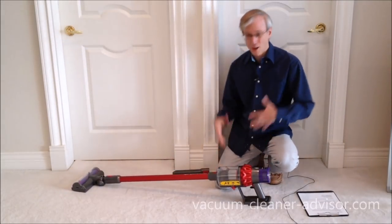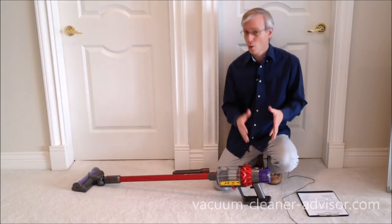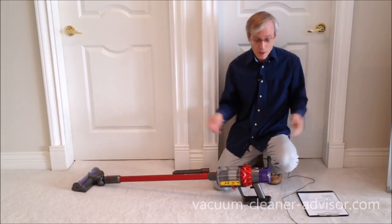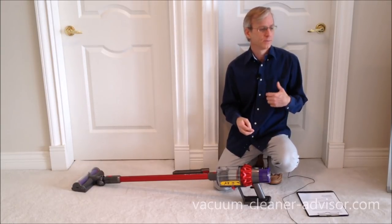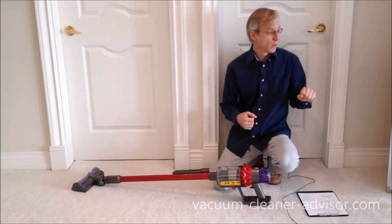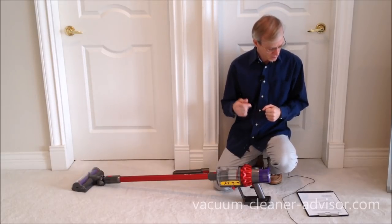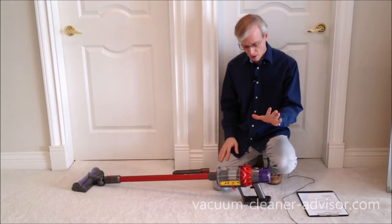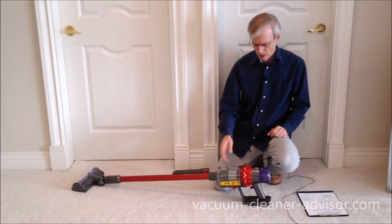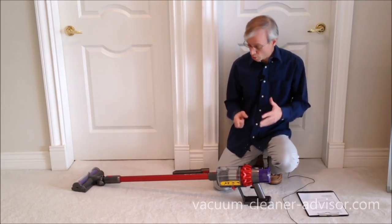They're really a grab-and-go vacuum cleaner. You don't have a cord to deal with. You're not worried about finding a power outlet or how much cleaning reach you're going to have. If you've got an area you want to do a quick pick up — maybe a set of stairs — very handy for that. We also like the fact that you've got washable filters. You don't have to buy a filter when it's dirty. And it's bagless, so you're not buying bags.